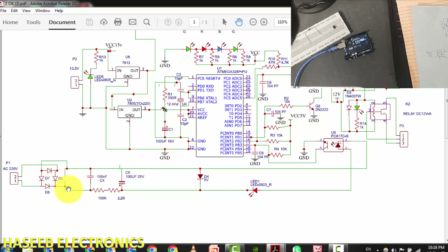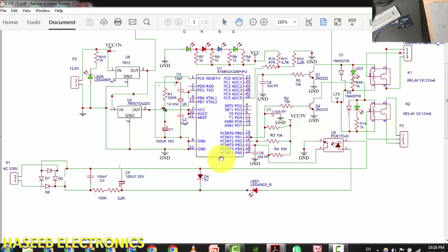Welcome back to my channel. This is our second video for writing the code for the ATmega328 microcontroller, which is used in this security system. It is a mains failure detector and it also controls the battery from overcharging. In our last video we wrote the code for battery charging protection.